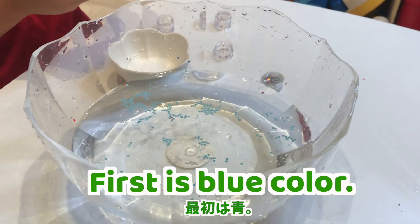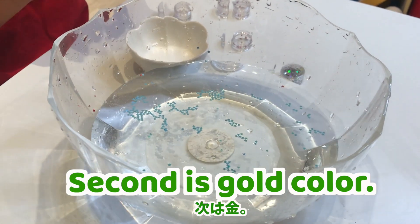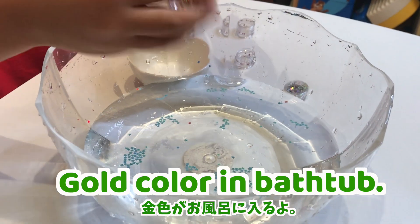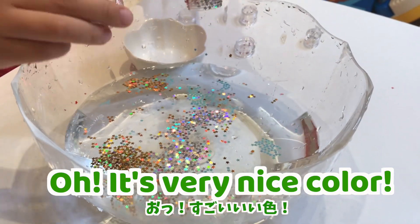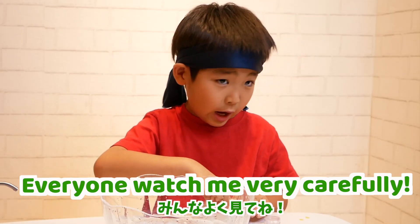First is blue color. Second is gold color. Gold color in butter. Next is silver color. Wow, it's very nice color! Very beautiful color! Everyone looks very happy!